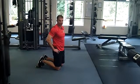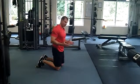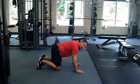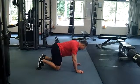Slider quarter pike tucks. The starting position is the same as for pike tucks, mountain climbers, or knee tucks — one foot on each of the sliders in a push-up position.